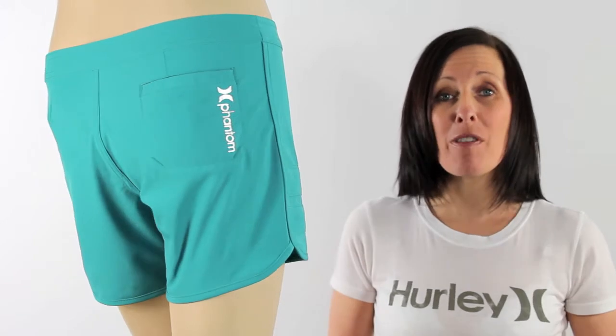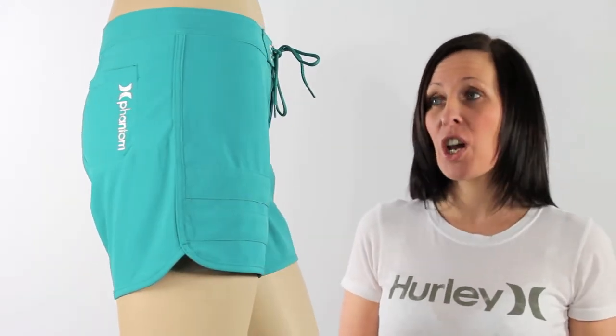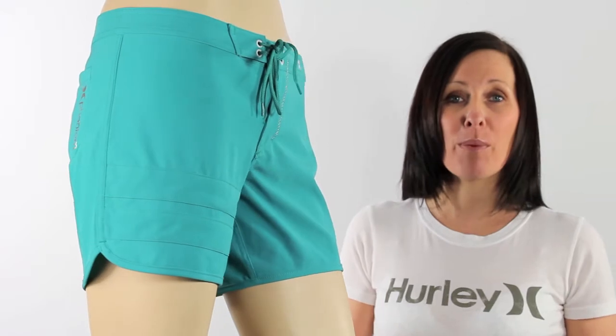These are going to look great, whether it be going to the gym or hanging around on the beach. These are an absolute must-have for your wardrobe this summer.